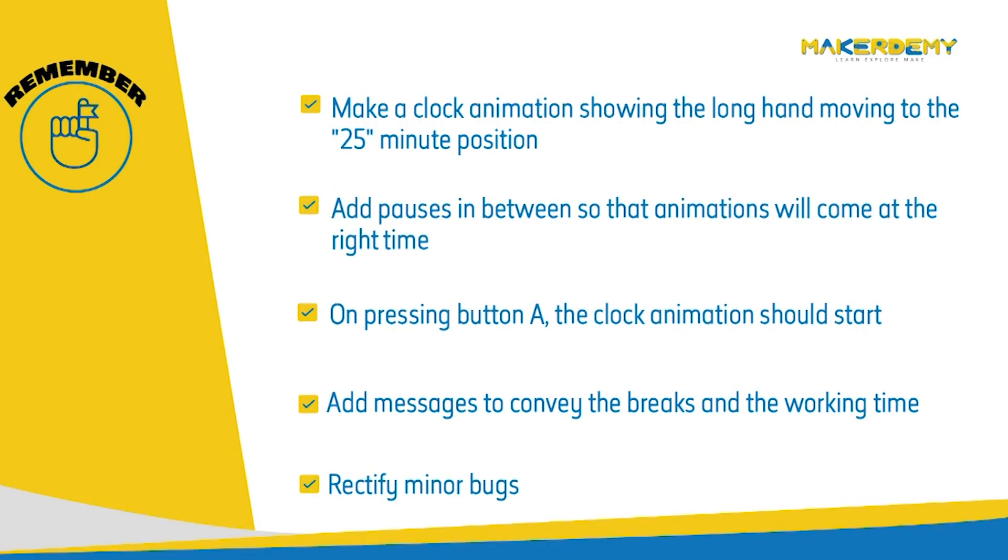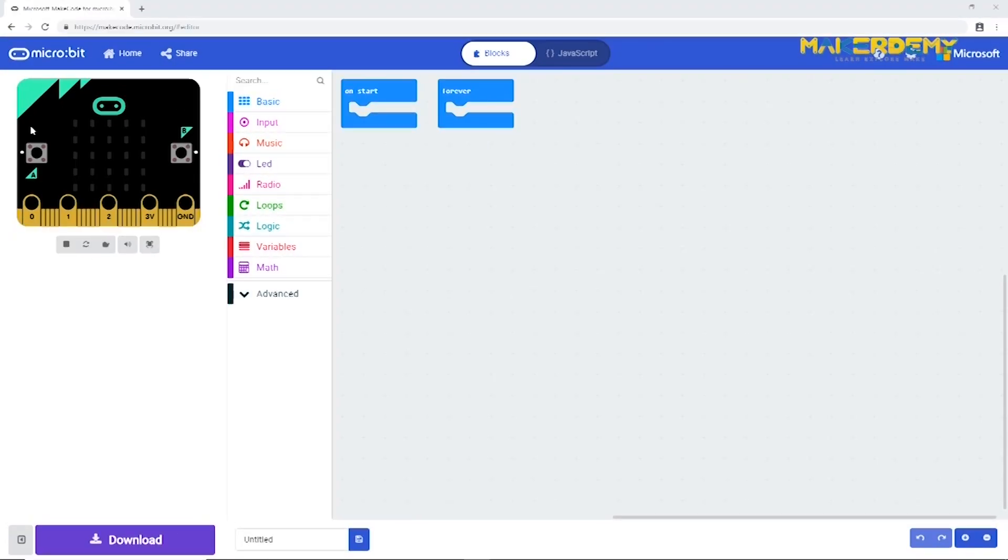The steps we will follow are: first, make a clock animation showing the long hand moving to the 25-minute position with pauses in between so the animations appear at the right time. Second, on pressing button A, the clock animation should start. Third, add messages to convey breaks and working time. Fourth, rectify minor bugs. After each step we will check the simulator to see the changes.